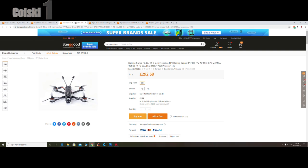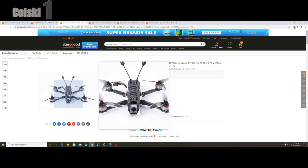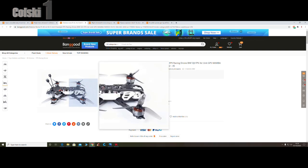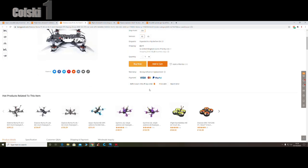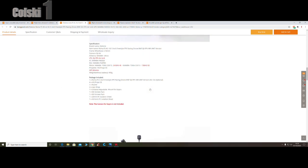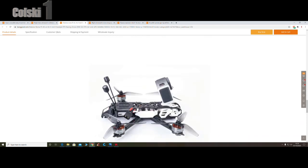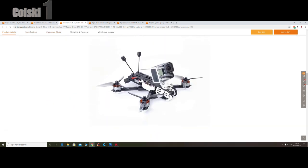I'm going to move on to the Diatone Roma. I saw this on AndyRC's channel this week. It's a five inch, non-lightweight, non-long range - just a standard have fun and fly it five inch. This one comes with the air unit, and the version that Andy had also had analog, which looked fantastic. The analog camera looked decent and it looked to fly very very well. £292 for a bind and fly of this kind of quality - I don't think that's bad at all. Very nice motors on it. They seem to have really stepped their game up on this one to make a kind of luxury version.